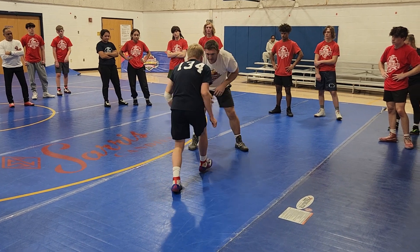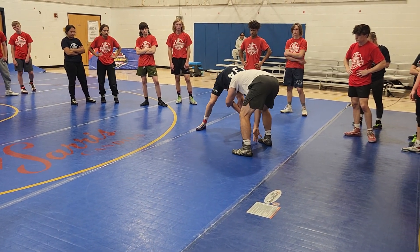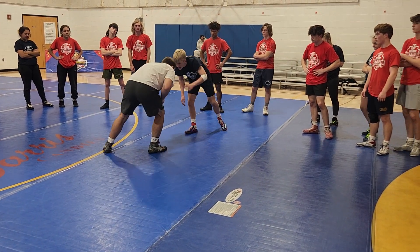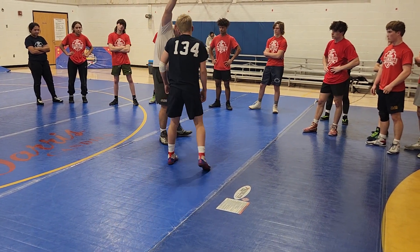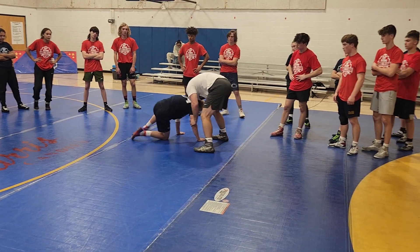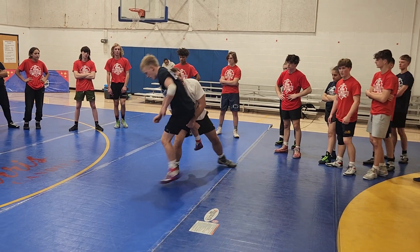One more time, nice and slow. He shoots, my head and hands drop, I catch this — and you notice this hand is down too. I don't reach. He shoots, I don't want to get here — a lot of us do that, we want to try and catch their shoulder and we reach real high, we're opening this up. My hands go down here to catch, circle — that's one shot, I'm in the open.